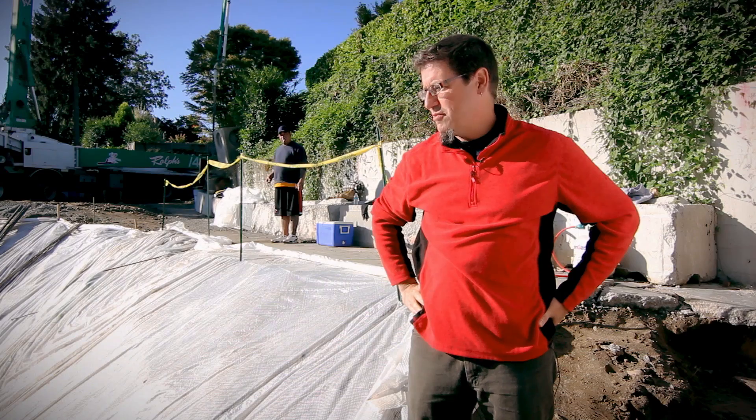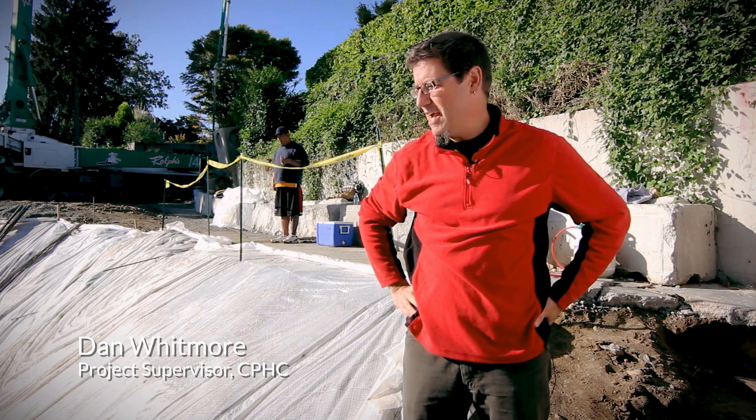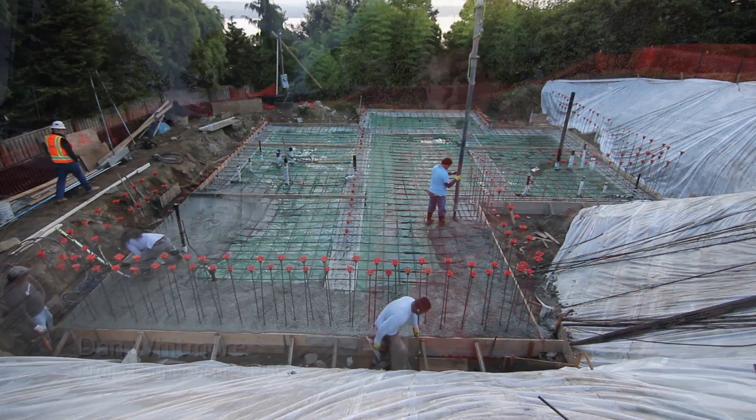It's a beautiful day out here at the Madrona Passive House — gorgeous sunshine on a sunny October day. Perfect day for a pour, and we've got a whole lot of concrete going in.